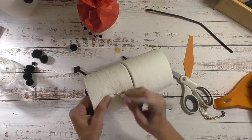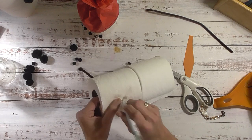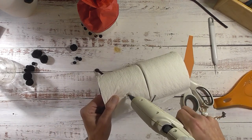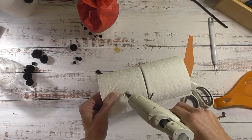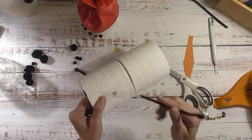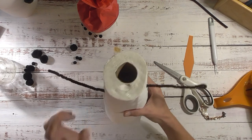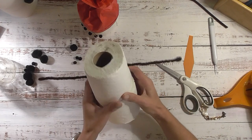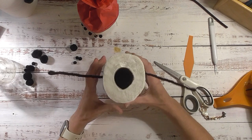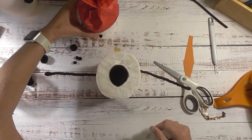Twirl it around a little bit, fill that hole up with glue, keeping the glue inside the hole, and stick the pipe cleaner in. Now let those set up. I can see I'm a little off on my toilet paper alignment, but that's okay - now we're going to glue the head on.